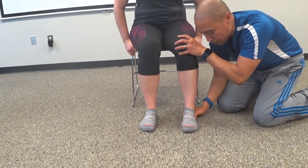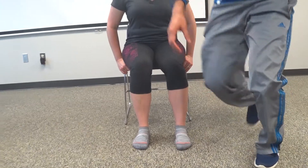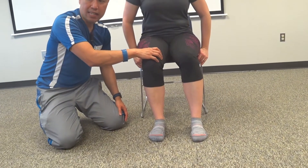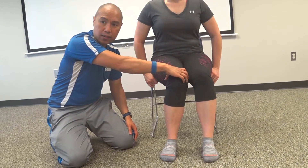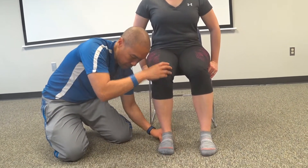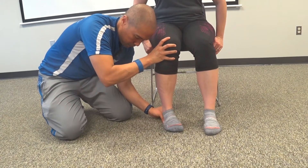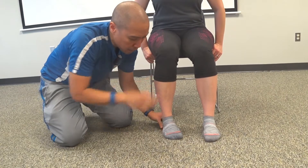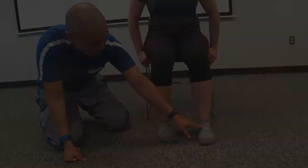If I passively check this side — when I passively rotate, I'm grabbing the calcaneus, trying to keep her foot flat, and just rotating it this way. That's about it — it's not there. When I rotate this calcaneus, I'm also trying to hold this knee in because I don't want them to adduct their hip. It's not perfect, but it's better. You can see how there's a lack of tibial IR here.